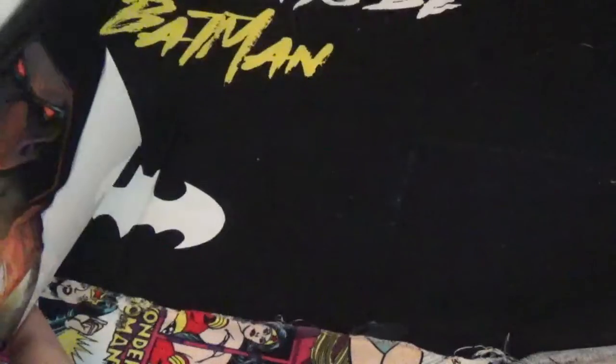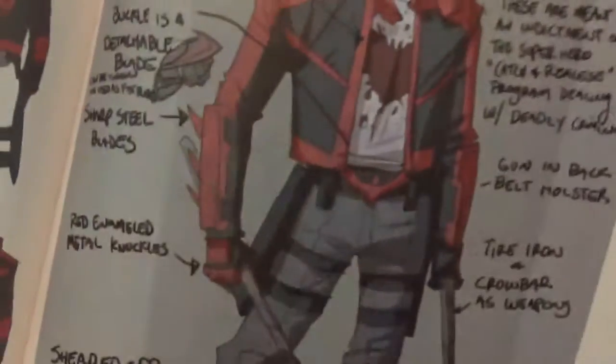And then you see at the end where it meshes into the Red Hoods of the series. But here's some concept art — the old look and the new.